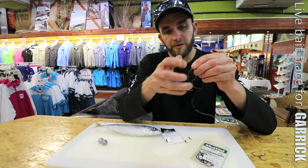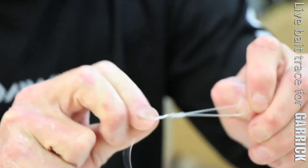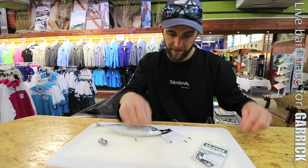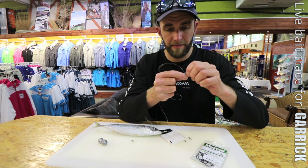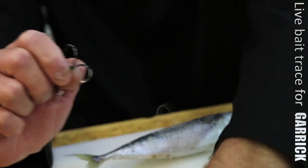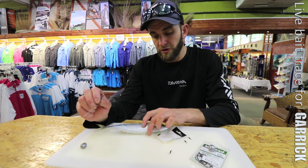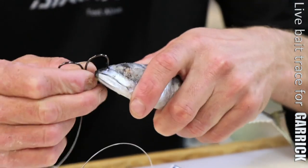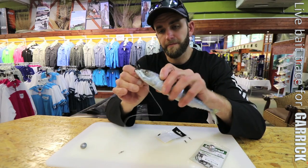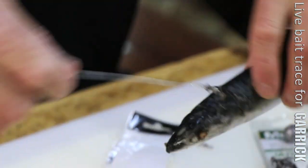I'm just doing a two-turn figure-of-eight knot. This is not fluorocarbon — if you're using fluorocarbon you want to do three turns. Wet it and pull it tight, then snip the tag end off. When you're baiting up, grab the live bait and pivot it around — try to position it head first because they've got spines and fins. You want to place the hook closer to the head. Sometimes you can put it through the nostrils sideways, which pulls the live bait nicely, or you can go through the back closer to the head and out through the flesh.